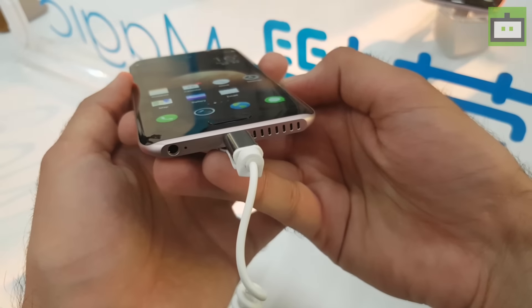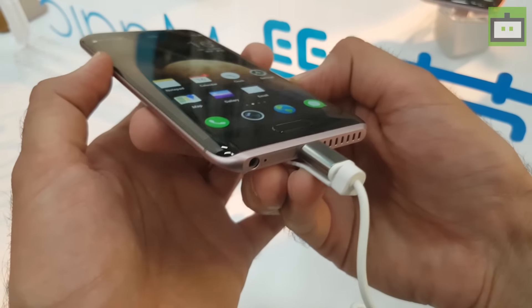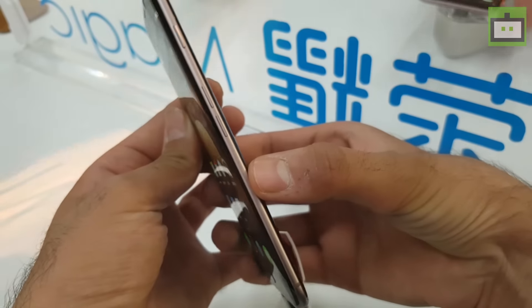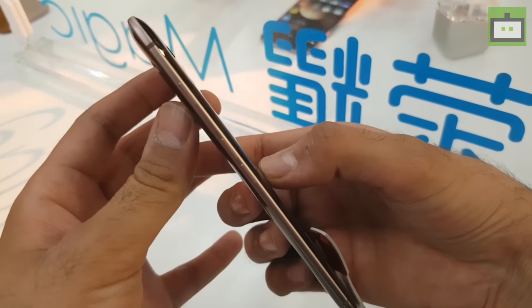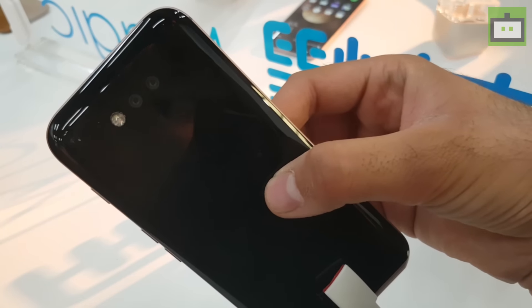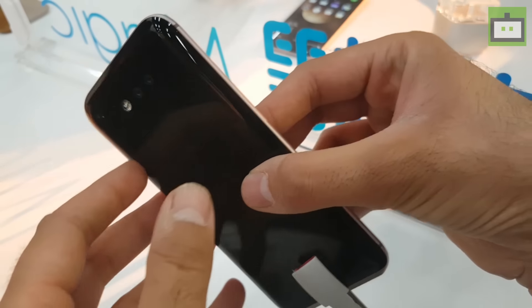Here we have a 3.5mm headphone jack, Type-C USB port, a SIM card slot, and a speaker unit. The right side of this smartphone has volume rockers and a power button made out of metal. The rear side of the handset is quite glossy, which makes the Honor Magic a fingerprint magnet, as you can see on this rear panel.